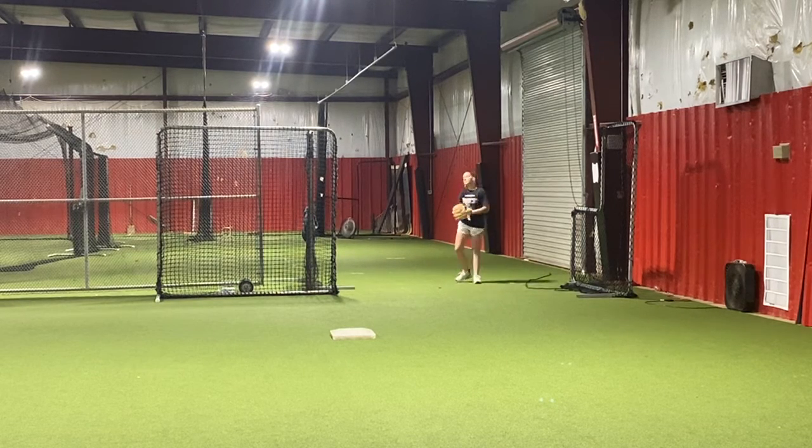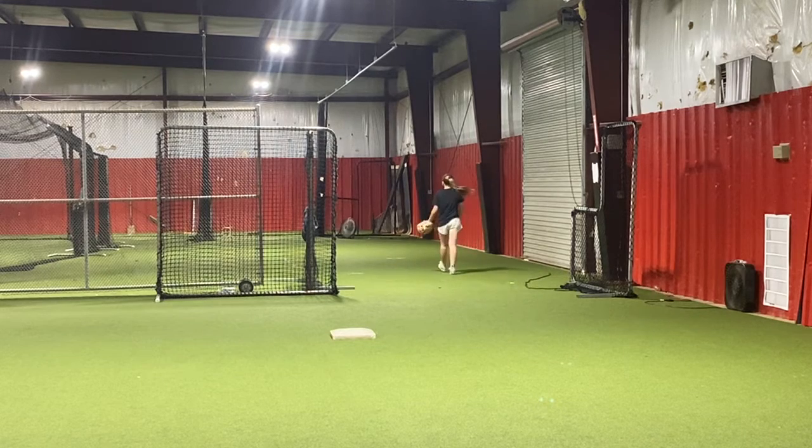Right back up. Same thing. You're going to slide, step, throw, and I'm going to catch it. I'm going to throw it back to you from where you threw from, and then you're going to work your way to me the whole time.